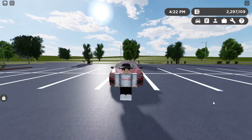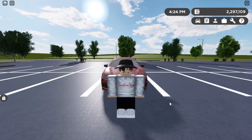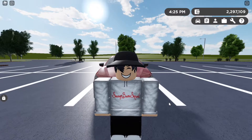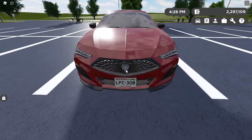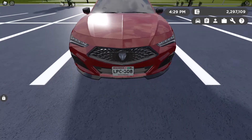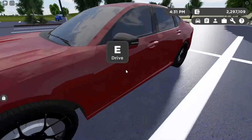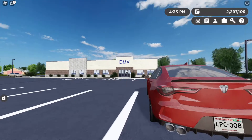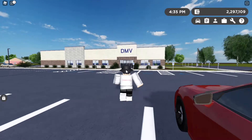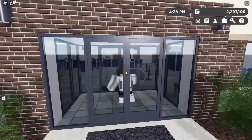Hey guys, welcome back to the channel. In today's video I'm going to be showing you how to get a blank plate in Greenville. As you can see, my Acura right here has the stock plates — completely normal with letters and stuff on it. So we're going to be taking this over to the DMV right over here.